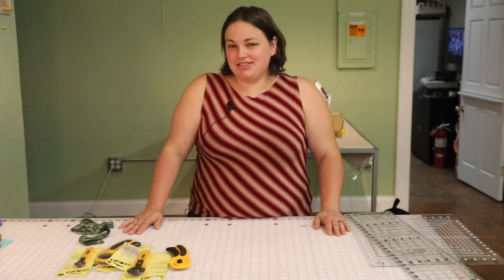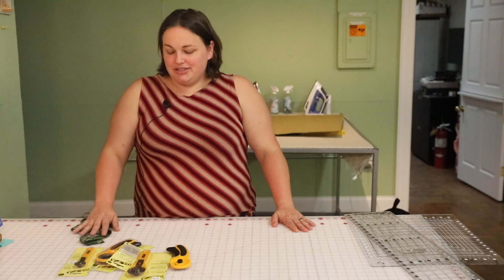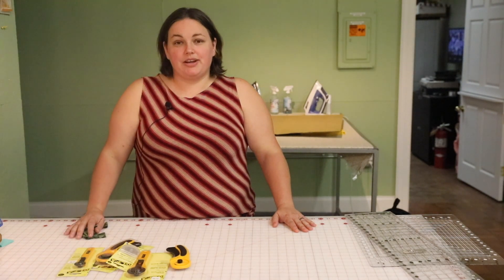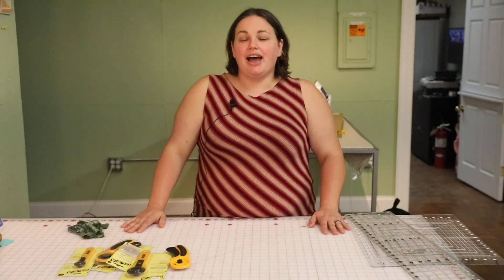Hi, this is Joey and I'm here to do our weekly Flutter By here at Birdsong Quilting. I'm going to talk about an introductory quilting accessory called the rotary cutter. When I first started quilting I had no idea what a rotary cutter was.